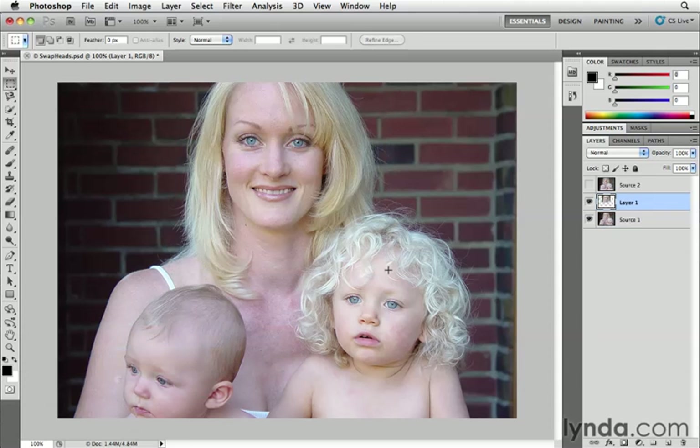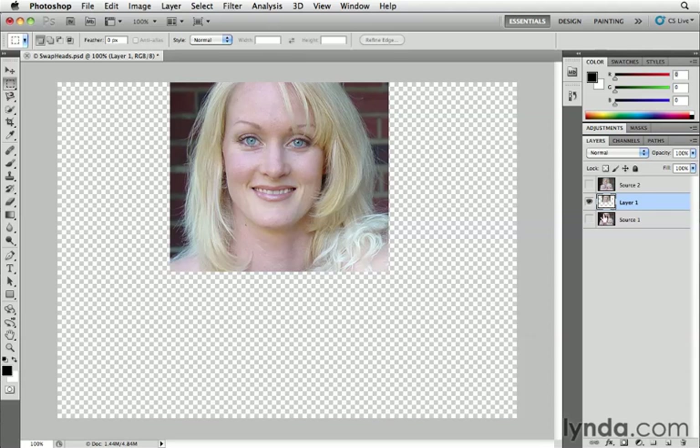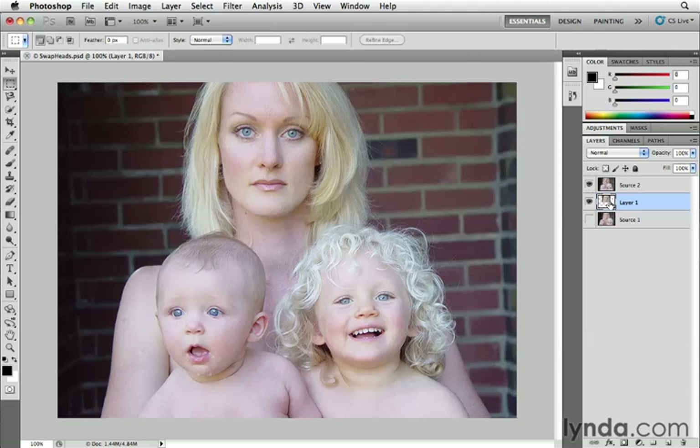Control-J on Windows. And you can see there it is — Layer 1. I can go ahead and turn off the bottom layer, turn the top layer on by clicking on its eye, and then move Layer 1 above Source 2 by simply dragging its thumbnail to the top of the list.